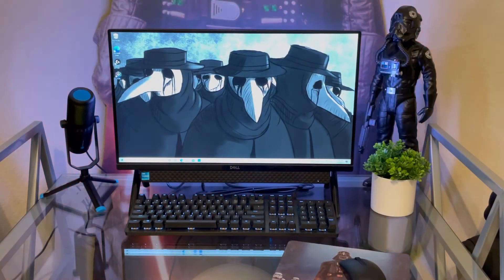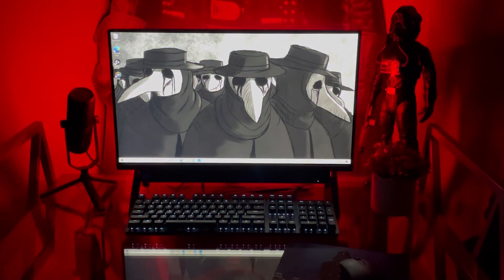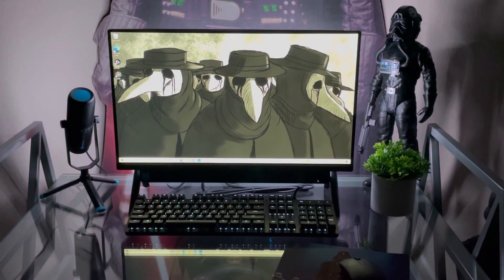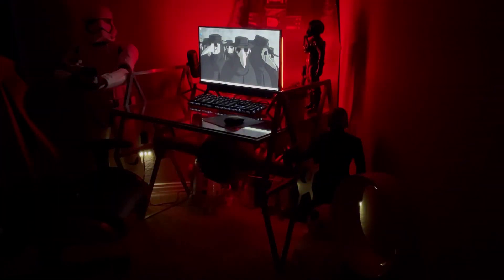And this is what the finished product looks like. I've got it set glowing from white to red. I think it's a really nice effect and really ties in with the Star Wars theme in this room. In a dark room you really get the full effect — it's really vibrant, really bright, really immersive, and it looks nice in the overall scheme of the room.